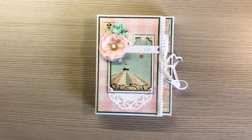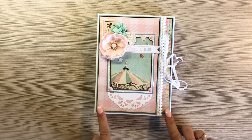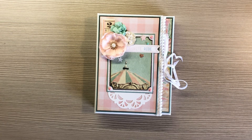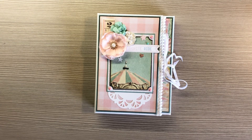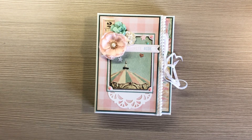Just a quick project share to show the trifold folio that I'm doing for a swap for Country Craft Creations Carnival retreat here in Utah. So there you go. If you like this video, please give me a thumbs up, and if you haven't subscribed already, please do so you can see future projects. Thanks for watching. Bye!